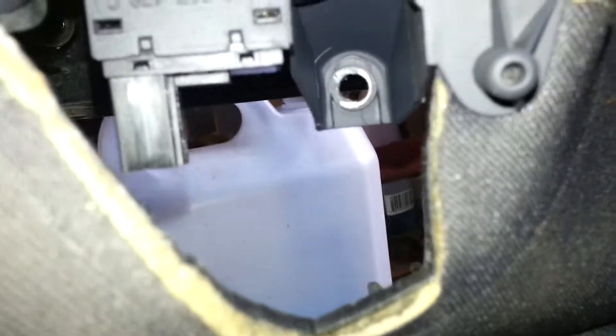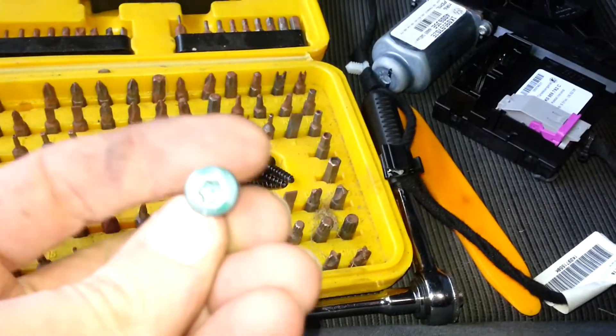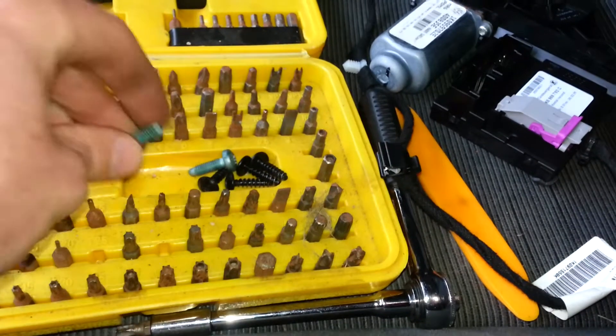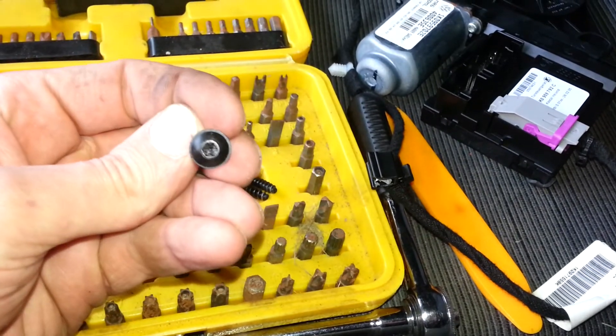You'll have two screws — one there and one just inside there, see where that hole is. Two silver star heads, like that. And then you'll have four other star heads like this underneath. Well actually, my apologies — there's three there and one up in the top corner.